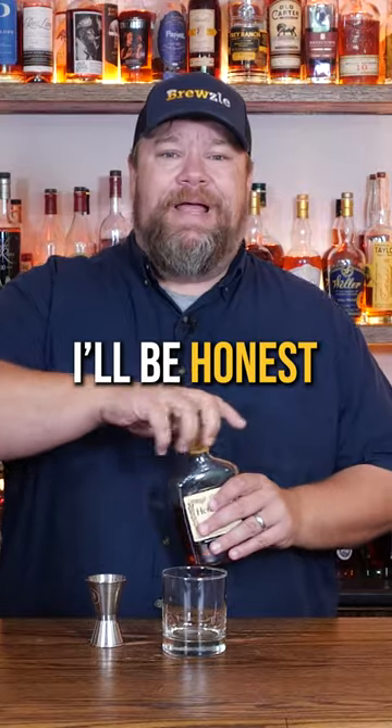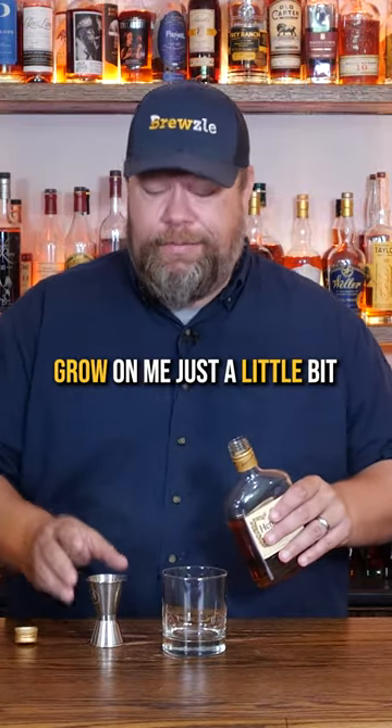Hennessy and apple juice. Let's give it a try. I'll be honest, this Hennessy's starting to grow on me just a little bit.